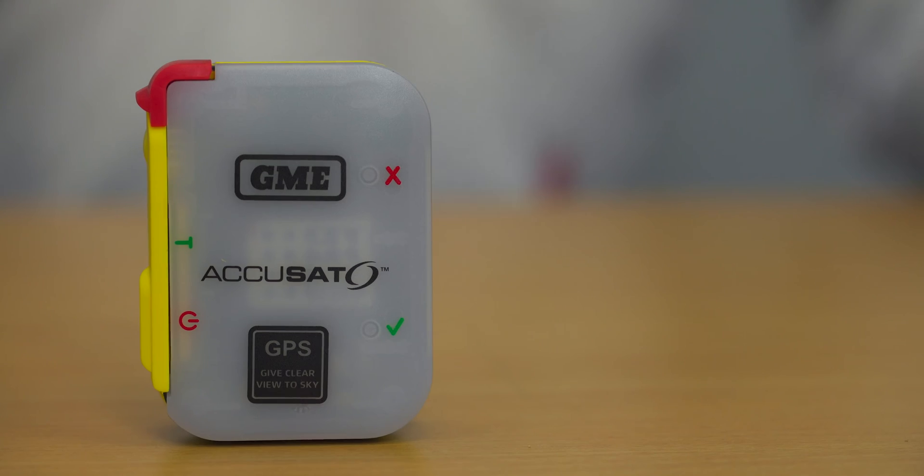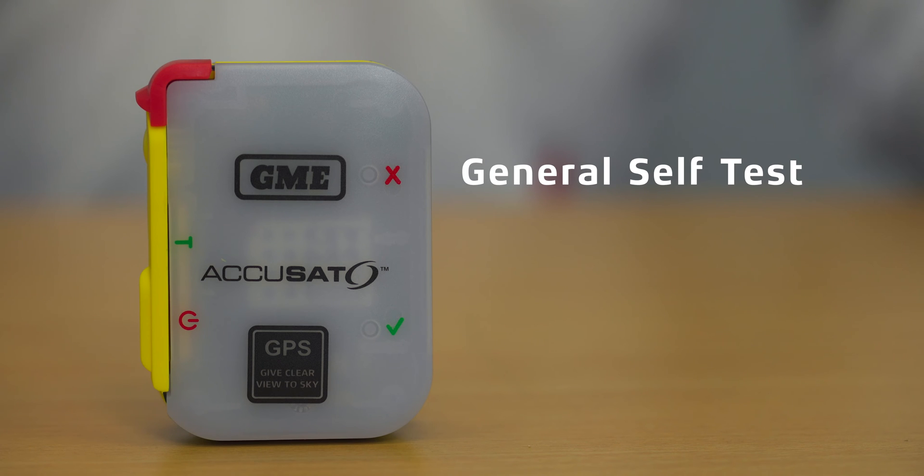But carrying a PLB is not the whole story. Of course you need to know how to activate it in the event of an emergency, and it's also really important that you perform regular self-tests on the beacon, particularly if you're about to travel for extended periods in remote areas. In this video we're going to run you through the general self-test procedure and the GPS self-test procedure.